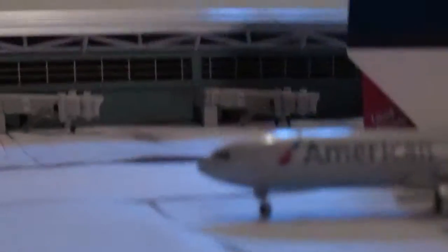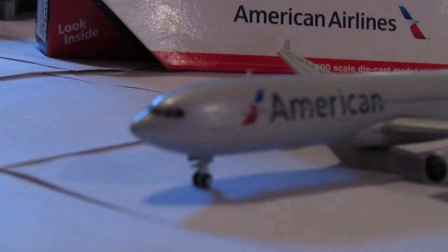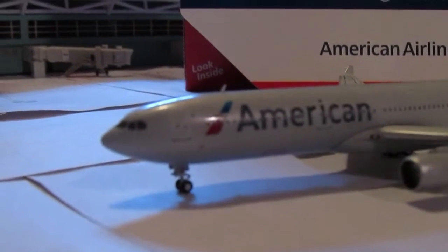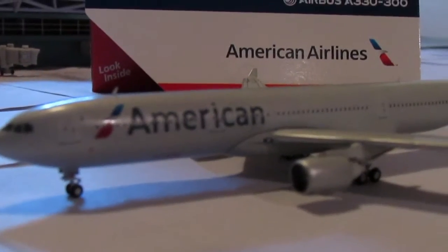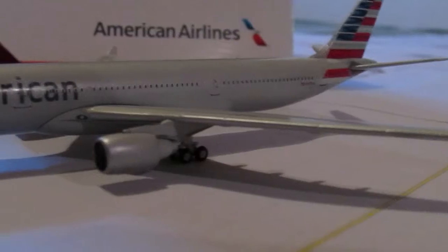Here we have the cockpit — a very detailed cockpit. You can see the door and the American branding, and then all the passenger windows, doors, and then we have the wing.